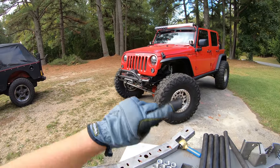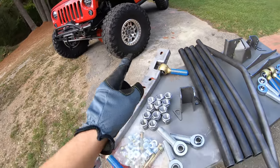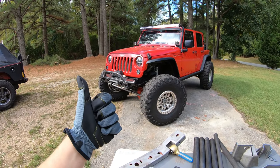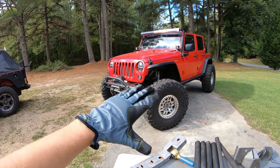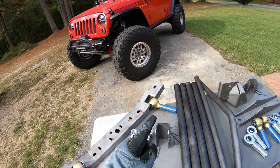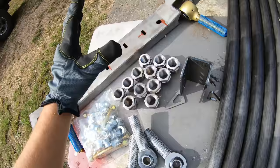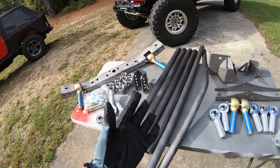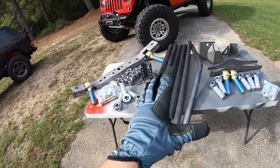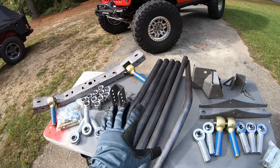Next up is the upper control arm axle-side link mount. This replaces the factory-style passenger control arm mount — we're cutting that off and installing this. Mine is flat on the bottom because I already have a truss on my axle. If you don't have a truss, you can either reuse your factory mount or cut it off, put a whole new truss on, and use this for a stronger outcome. For tubing, we're going to have six arms — three-link front and rear. These are two-inch DOM tubing and one and three-quarter inch DOM — really strong, heavy-duty stuff.